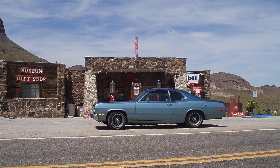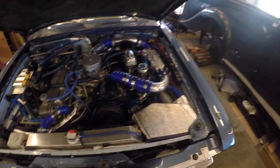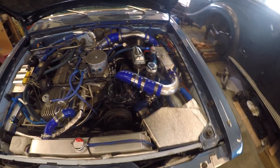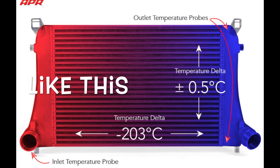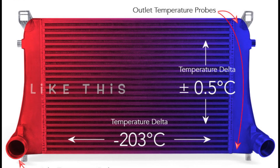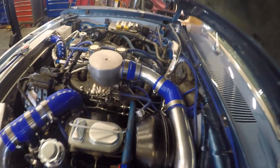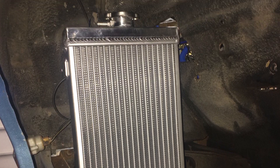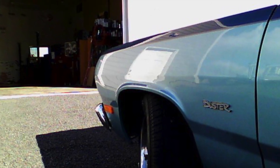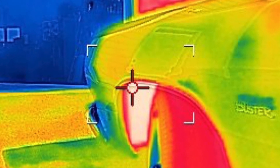Today I'm showing you the liquid intercooler system on the turbocharged Slant 6 in a 72 Duster. There wasn't enough room in the front of the car for an air-to-air intercooler because of the air conditioning and there's just really not a lot of space to begin with. We went with a go-kart radiator mounted in the left fender, and we also utilized the coolant jacket in the Clifford Intake, which is supposed to warm up the carburetor.